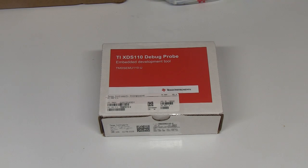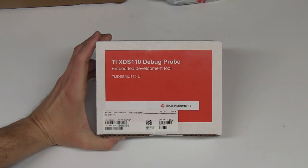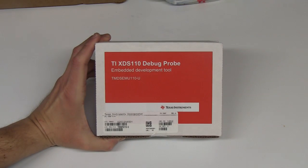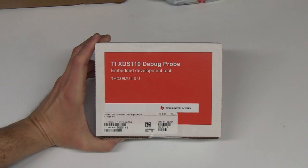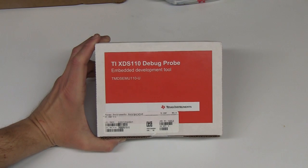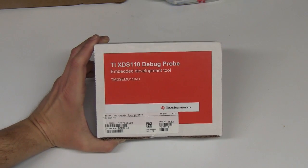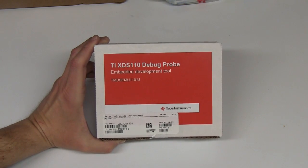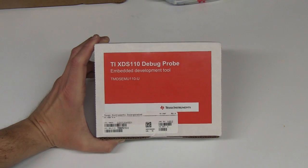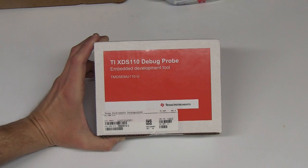Hi. Look what just arrived — the new XDS-110 debug probe. If you're already familiar with the MSP432, the CC2650, or the 1350 launch pads, it's nothing new. However, this is the standalone version of it, so it allows you to connect to any hardware and has some interesting additional capabilities and features. Let's take a look at what comes in the box.